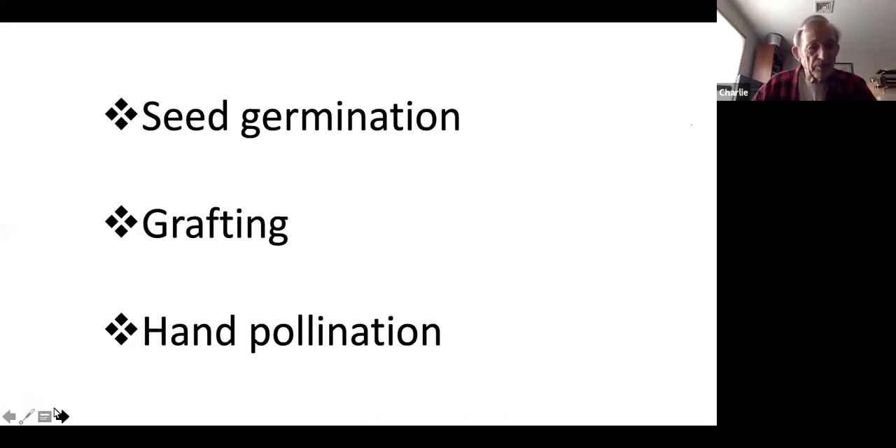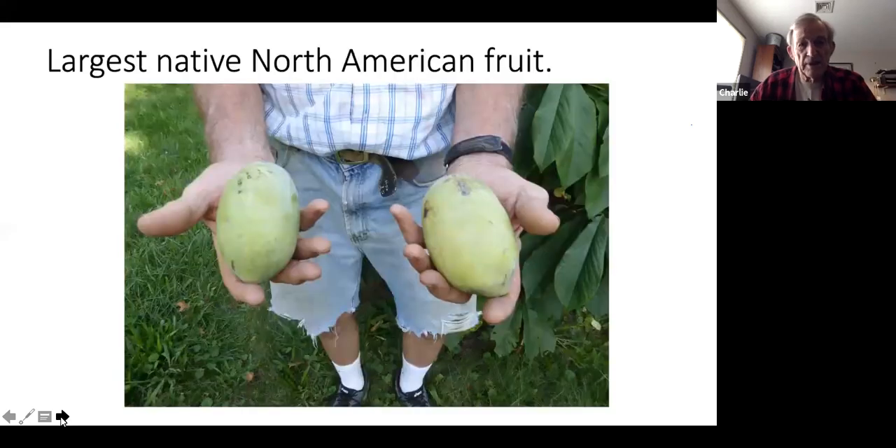Pollination. We'll cover this in three segments and stop at the end of each for questions. Ultimately the goal, for most people, is to get to this point — not the raggedy pants but the nice fruit shown here. These are two pawpaws that came from the backyard, about a pound each. Not all of them are that big — some are even bigger — but that's the goal.